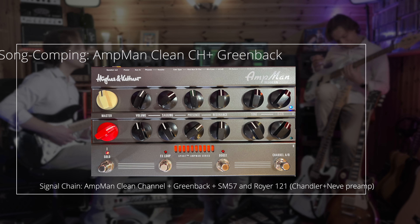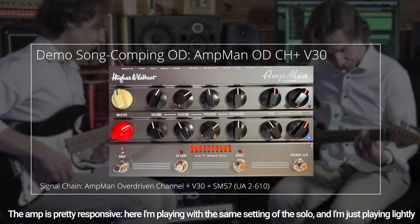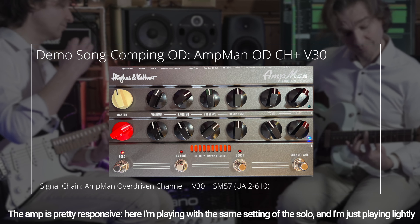We have the AES switcher to enable or disable the auto-shutdown feature of the Amp Man. Then we have the speaker output that can drive 4 to 16 ohm speakers. The wattages are 13 watts for 16 ohm speakers, 25 watts for 8 ohms, and almost 50 watts for 4 ohm speakers.